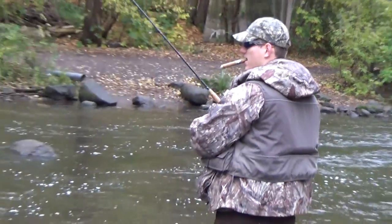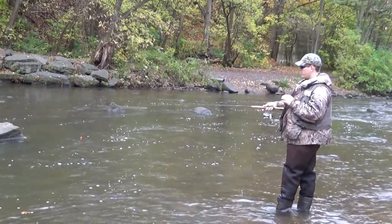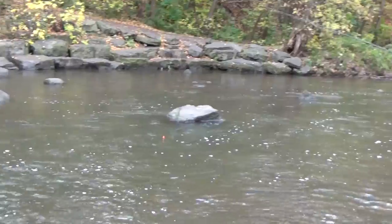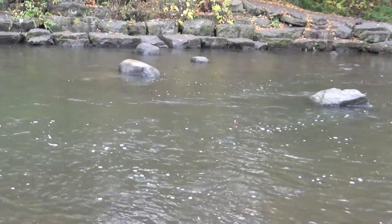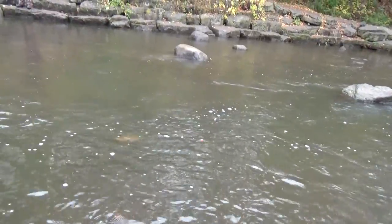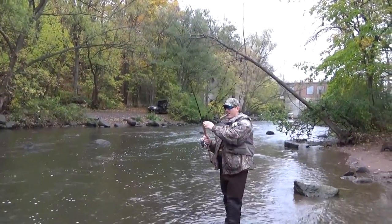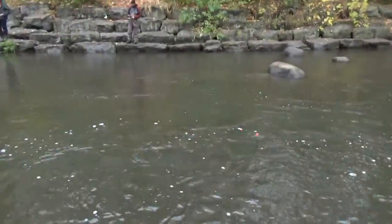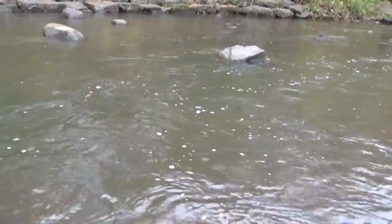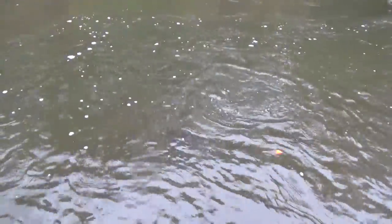You just missed him — try it again, man. He just missed one. Big browns! Big brown trout, fish on! What do you got, Mike? On a trout bead. Brown trout it looks like — fish on!